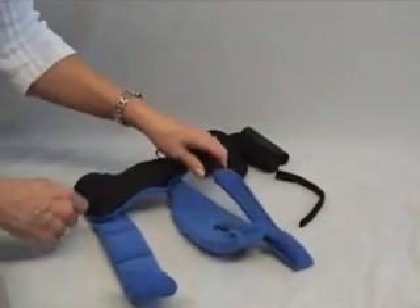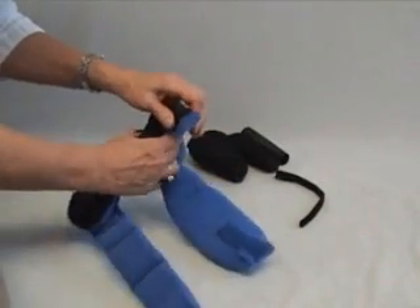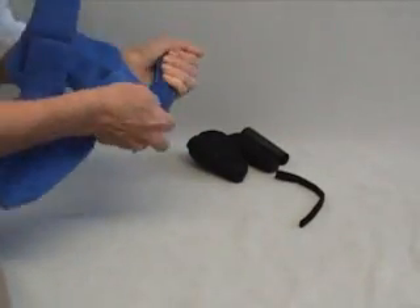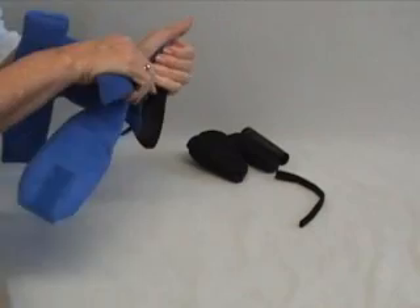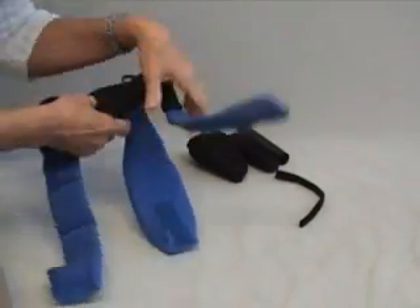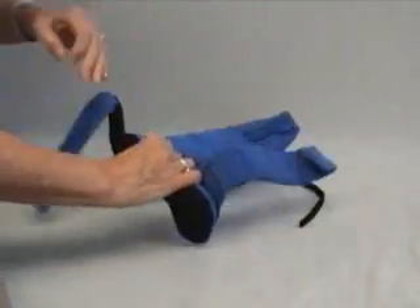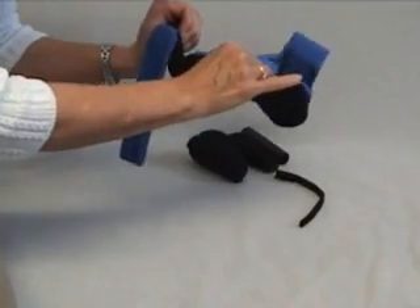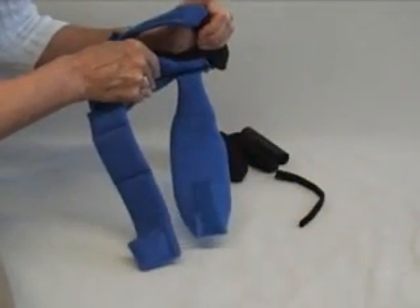The way to don this for a very tight fist, you can either fold this back and start to work it through, very gently slide the strap around. I tend to hook your fingernails of your patient underneath and roll it up into the fingers.